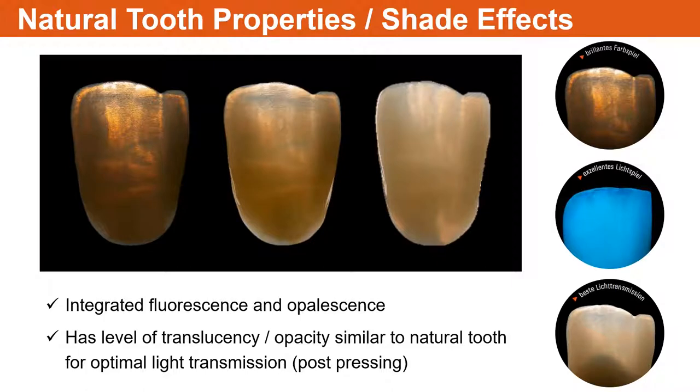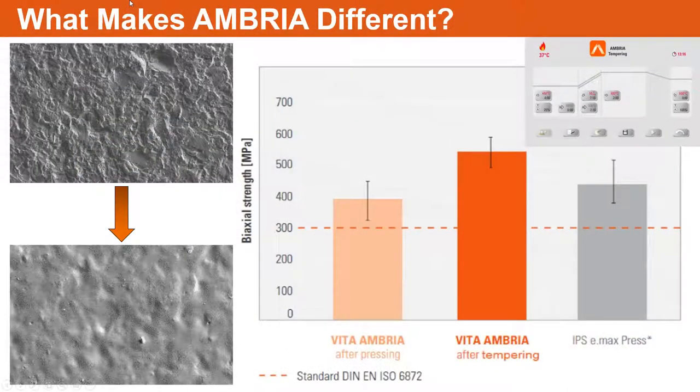The material is based on feldspathic porcelain because that's what Vita does — they've had excellent porcelain over the years. We benchmark everything with feldspathic porcelain, so we must make sure our materials contain opalescence and fluorescence. After pressing, you can see a halo effect at the incisal edge on anterior teeth or cusp tips. When you hold it to the light from the back and then front, it's very dynamic how this material reacts with and reflects light, like a natural tooth.